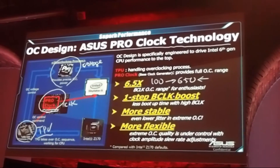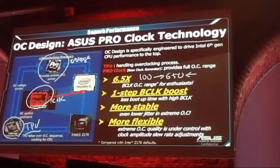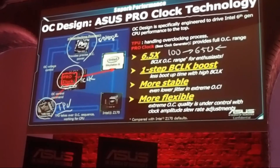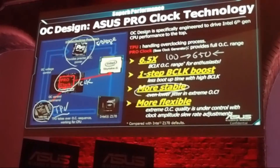The third benefit is that compared to the PCH internal clock generator, the jitter from our PRO Clock is lower. Lower jitter means lower noise, and lower noise means we can make the system more stable.